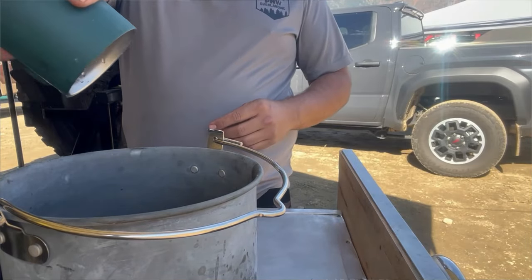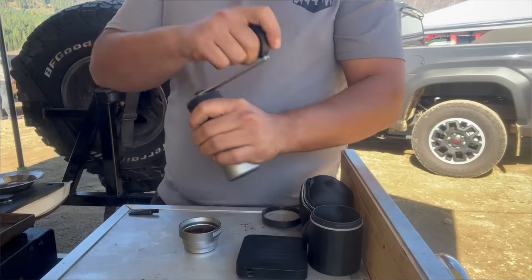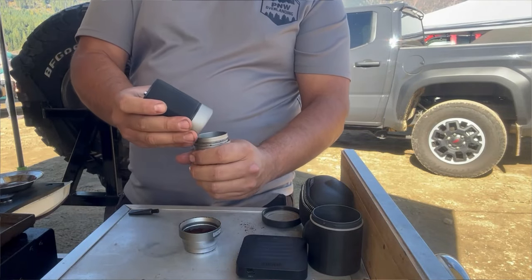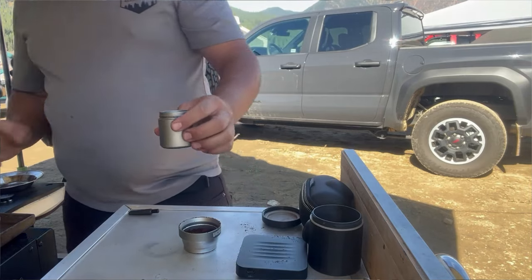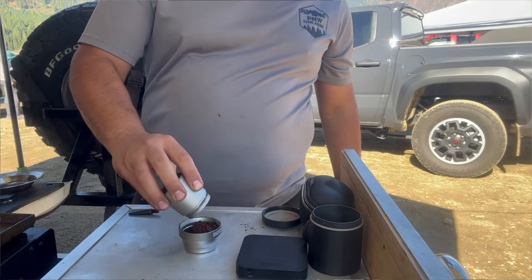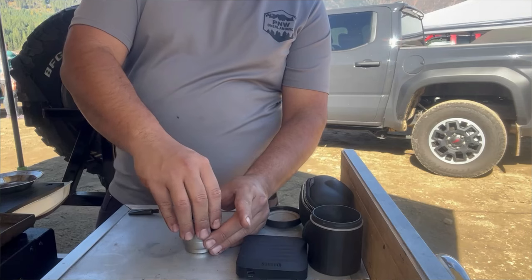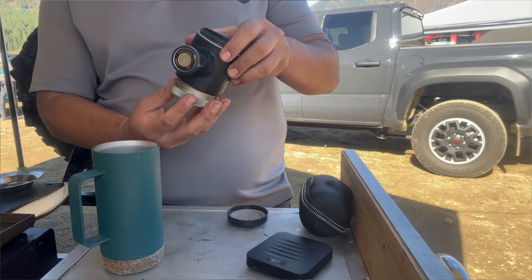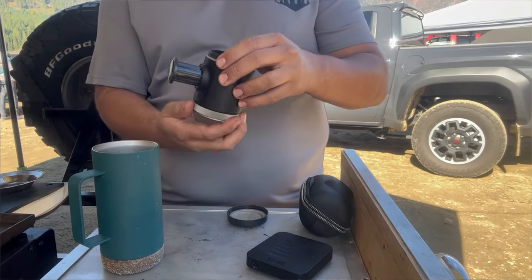Some of the pros for this device: it makes an amazing espresso, single or double shot. And if you're a coffee snob like me, it makes a huge difference being able to get an espresso out camping, on the trail, or overlanding. It's extremely compact — about the size of a can of soda.